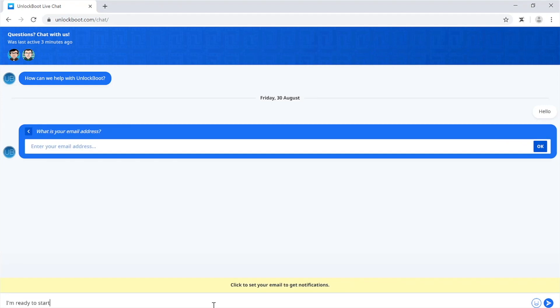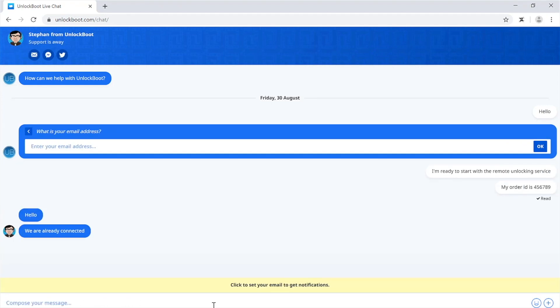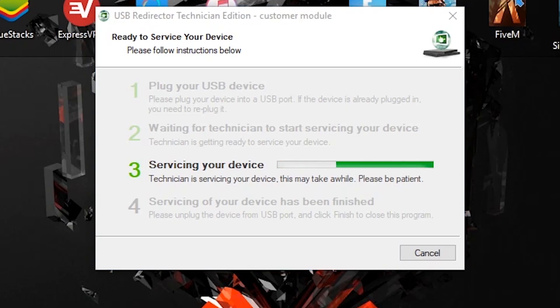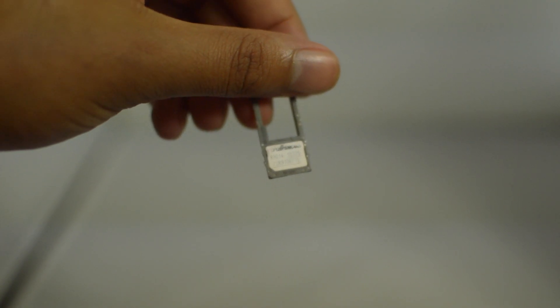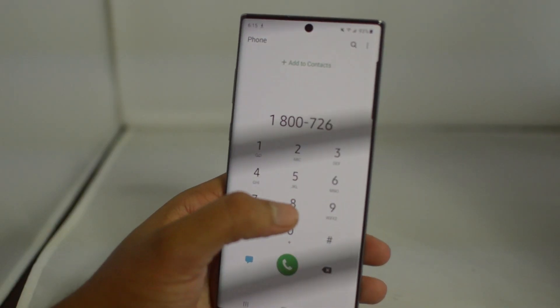The live chat link will be in the email you receive from us. Go ahead and make sure that you have that open, and then our technicians will complete the unlock. After this is done, your phone should restart, and after it restarts you are now unlocked and can make a phone call with any other network SIM card.